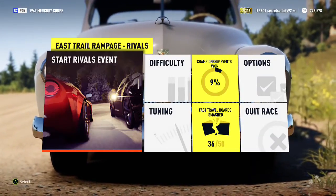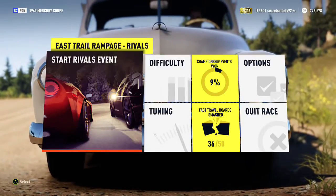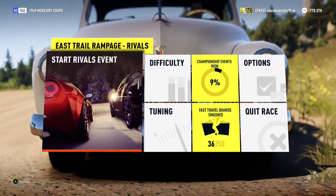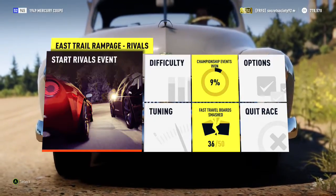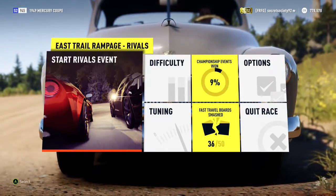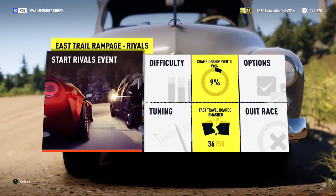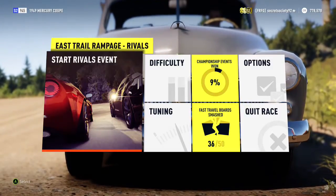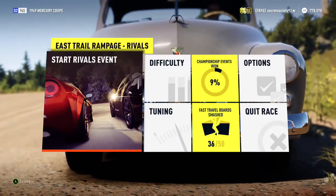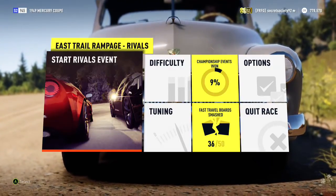Welcome everyone to another Extreme Offroad Silly Build, and today we're dealing with a 1949 Mercury Coupe. It has an 832 horsepower, 7 litre V8 and it weighs 2,881 pounds. This could well be a surprise because yes it's old, yes it's not meant for all wheel drive, it certainly was not meant for 832 horsepower, and it certainly wasn't meant for a big 7 litre V8 with a supercharger on it either.